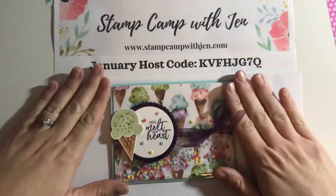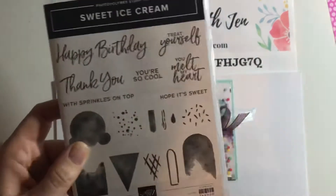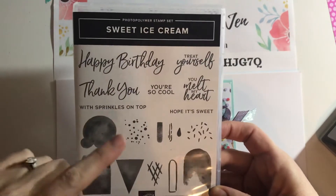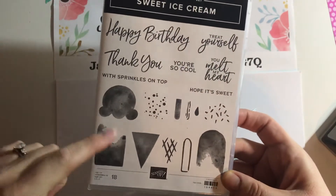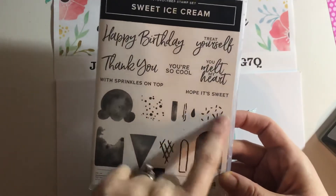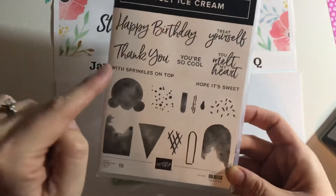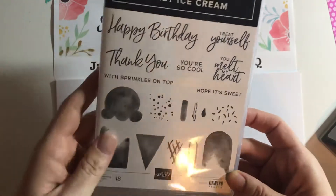Alright, let's get to this shaker card. This uses the ice cream corner suite — it has this sweet ice cream stamp set. I love all the little scriptiness in here; the font is just gorgeous. Then you have the ice cream, the popsicles and the popsicle stick, sprinkles, little dot sprinkles and little lime sprinkles — I think they're called jimmies — and the little cone too. It's just so much fun.